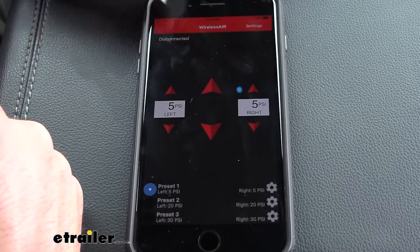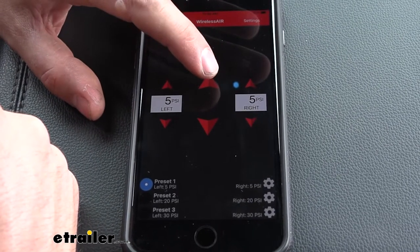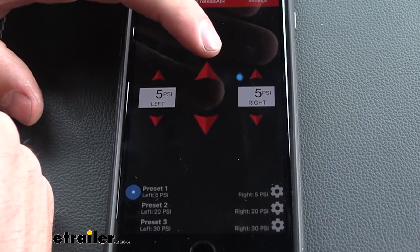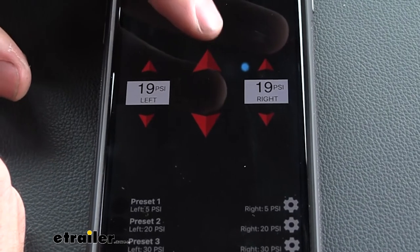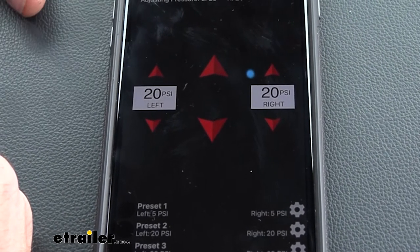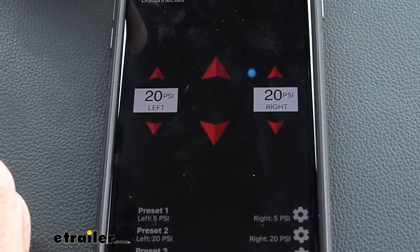Here is going to be the main screen — it's very easy to use. We have our main up and down which controls both bags simultaneously. If we hit up, it's going to adjust the PSI evenly in each bag. You should hear the compressor kick on. Let's go ahead and put 20 PSI in there — that compressor is going to run until both bags have 20 PSI and then shut off. We can also see real-time adjustments up above: L for left, R for right.